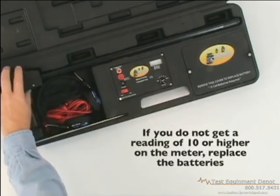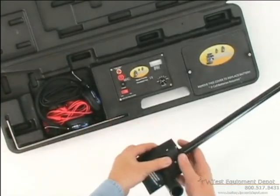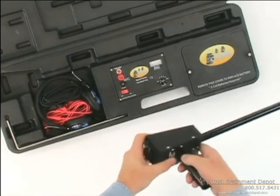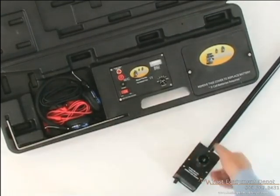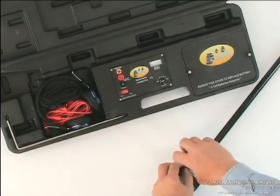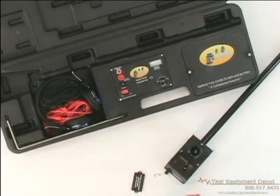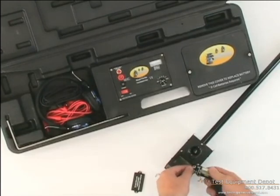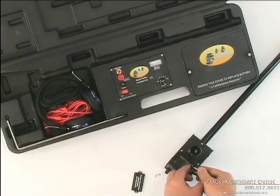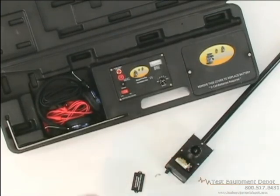The receiver unit takes one 9-volt battery. The battery compartment is on the underside of the receiver. To install the battery, remove the two screws in the battery compartment cover. Connect the positive and negative terminals on the top of the battery and place the battery in the compartment. Then replace the cover and screws.